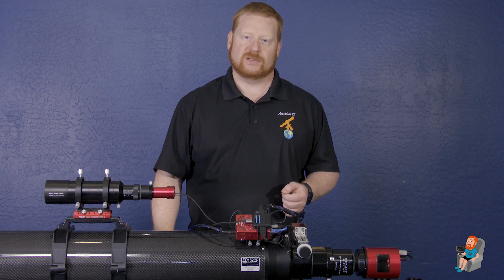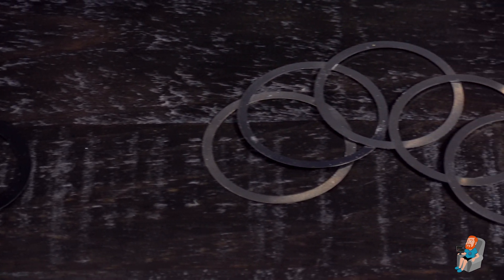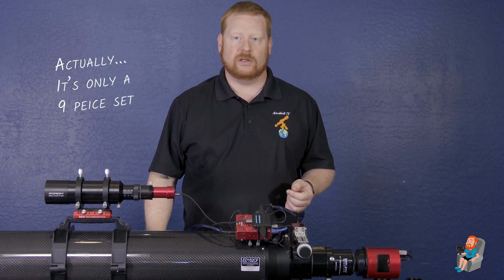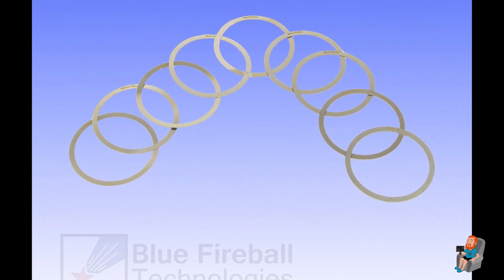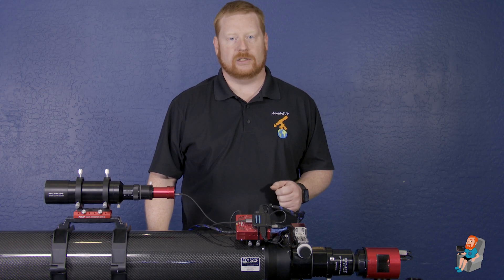Next, you'll need a good set of shims. My ZWO cameras came with a set of poly ones, but I found those to not be perfectly uniform, so I ordered a set of Blue Fireball shims that are made of metal. This particular set comes as a 10-piece assortment that are M48, and also come in M42 and M54 as well. These shims go from 0.1 to 1 millimeter, allowing for easy combinations to help you achieve that final bit of spacing that you're going to need.